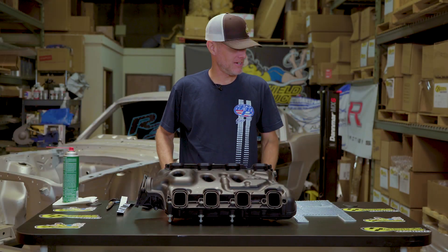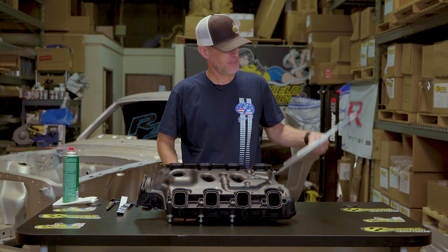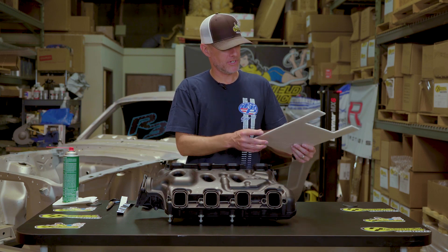Hey, I'm Shane from HeatShield Products and today I've got our new IM shield for the LT4 intake manifold. It's super easy to install — all you need to do is peel and stick.